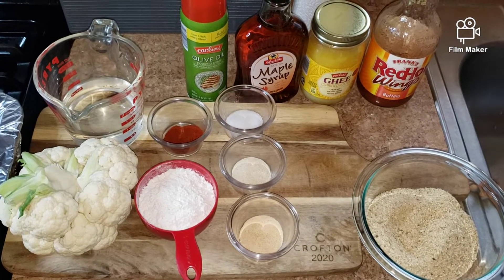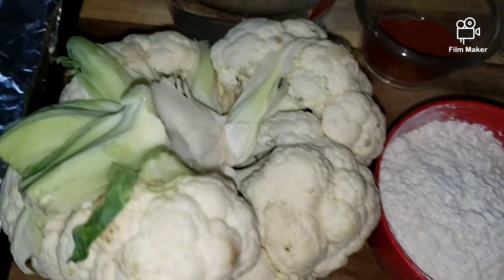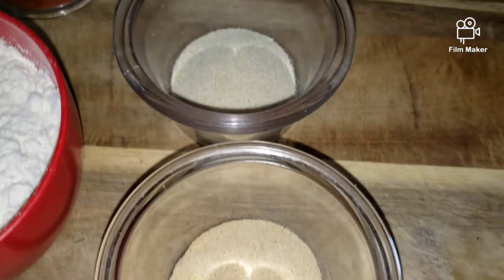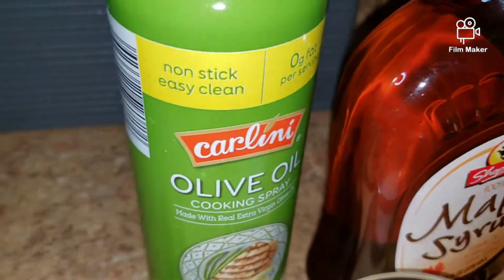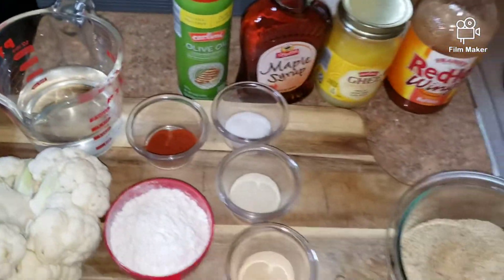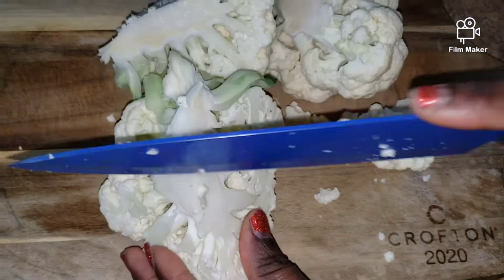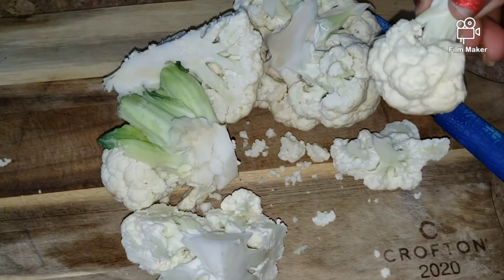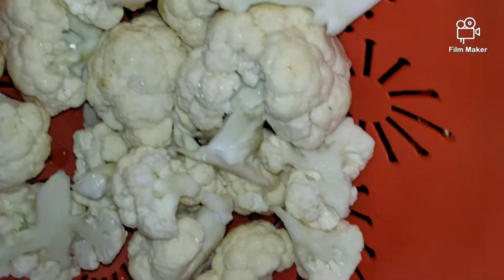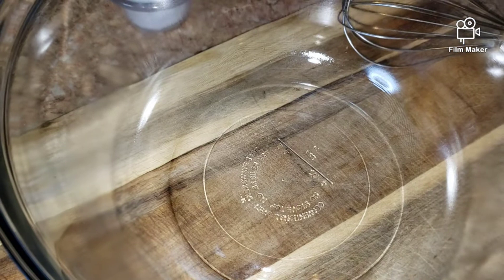Welcome back to my channel! I hope you guys are staying safe and well. Today I'm going to make crispy buffalo cauliflower. Here I have my cauliflower, flour, onion powder, garlic powder, salt, paprika, breadcrumbs, hot sauce, butter, maple syrup, cooking spray, and some water. Stay tuned!